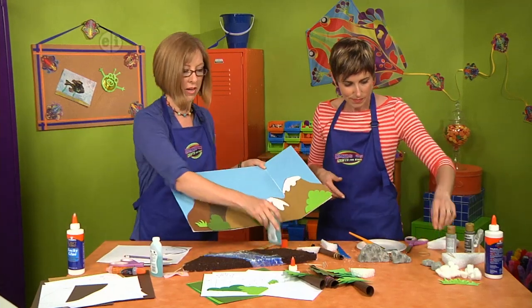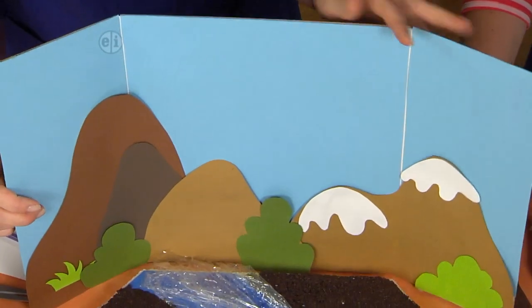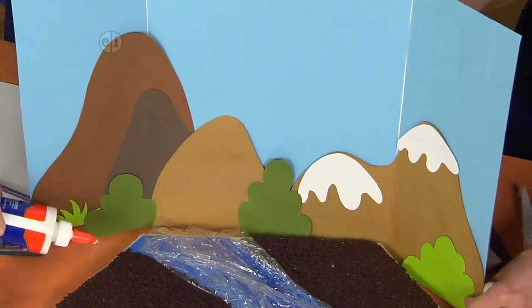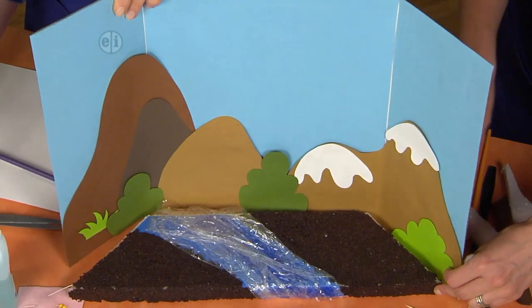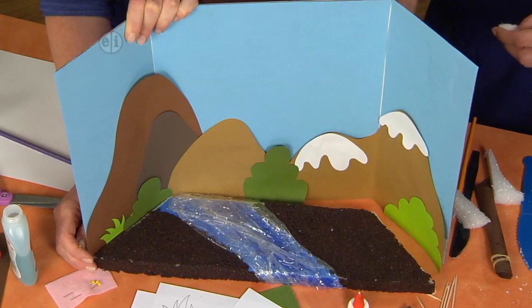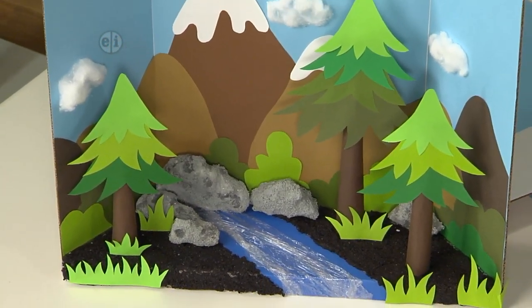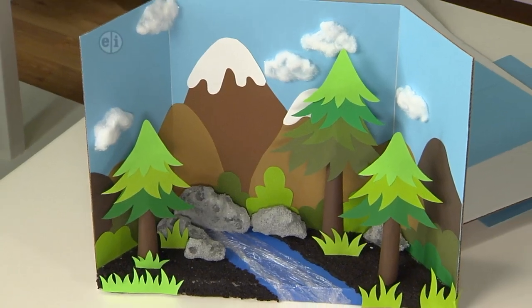The board is coming together nicely — you can add more background if you like. To attach the rocks and trees to the base, add some thick craft glue and pin them into place, arranging them however you like. Let's take a look at our finished project — it's really neat. I love how we used cotton balls for the clouds.